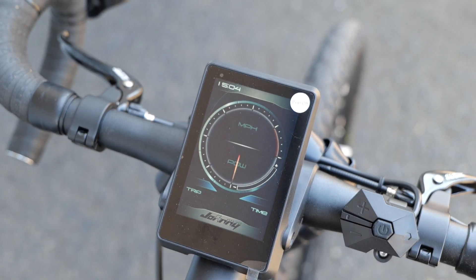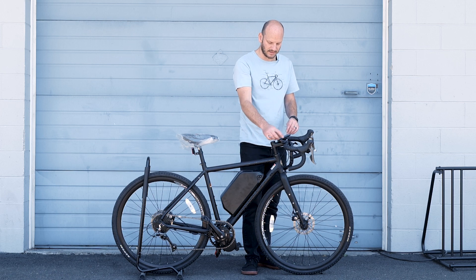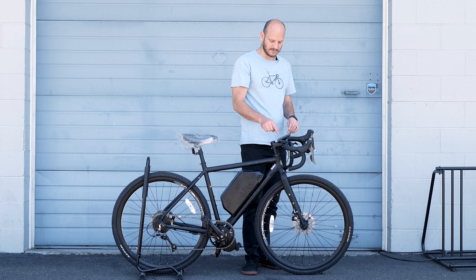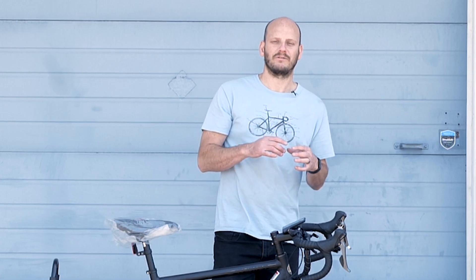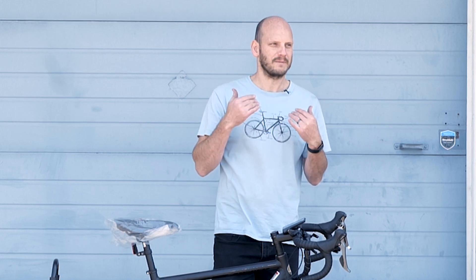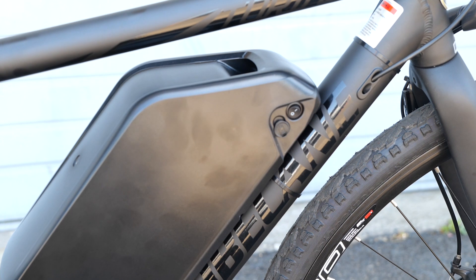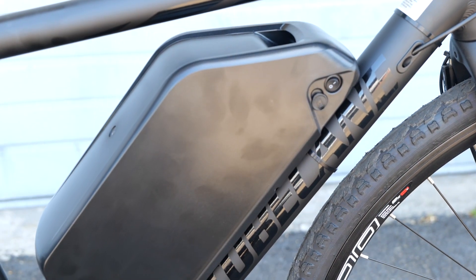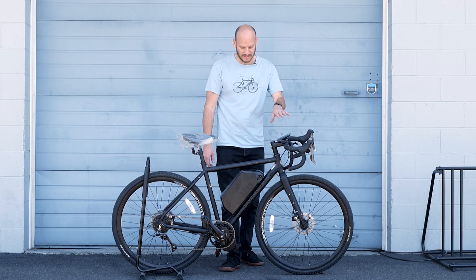We went with the T1 touch screen display. This one's nice — big, has a USB charge cable on it. It's touch screen, so if you want to get to things quick you don't need to go through the buttons. One thing I really like about this display is it'll show you your watt hour average per mile, so it'll tell you how much you're consuming — like miles per gallon but for an e-bike. This is a 25 amp hour 52 volt battery, so you get about 1300 watt hours. If you're averaging 10 watt hours per mile over the last 10 miles, you know you're going to get a 130 mile range if you keep that same pace, which is really nice.